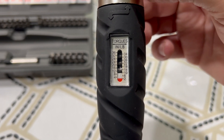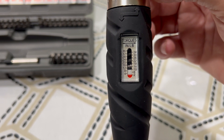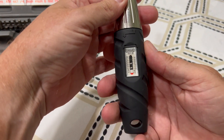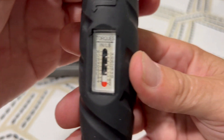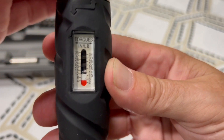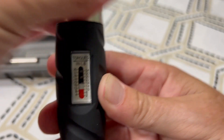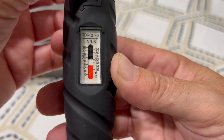If you wanted to use this screwdriver to tighten the terminations on a switch, and it told you 14 inch-pounds, you have to turn the shank of this. Where the scale is red — you see that red scale? You keep turning this until that red gets up to 14. You see where it's at 14?